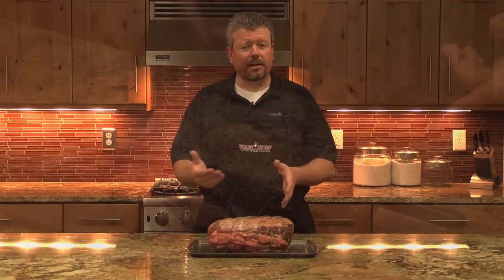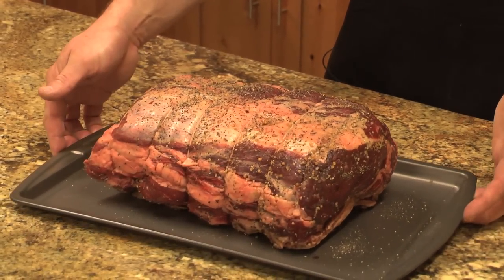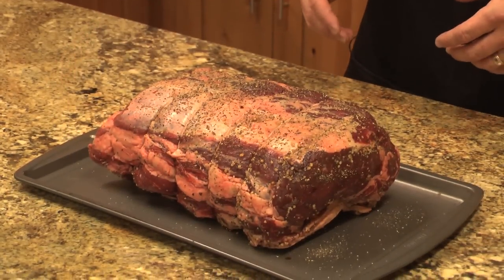First step, I like to start with the local butcher. Order a prime rib — this is a 10 pound prime rib. I've had him cut it off the bone and then tie it back on. That way we're gonna cook it with the bone in, which adds a lot of flavor and moisture to the roast.